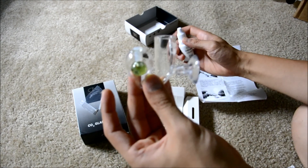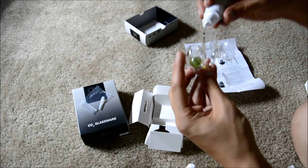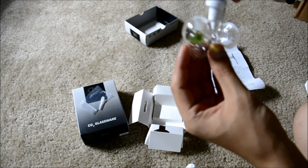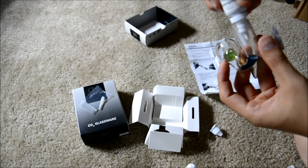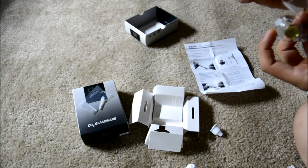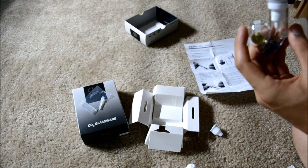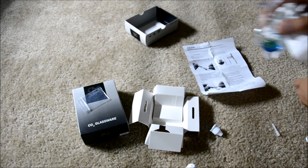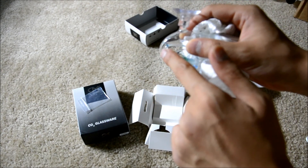After you have your reference solution in there, you're going to put your indicator solution in. This part was a little tricky because the solution would just get trapped inside.